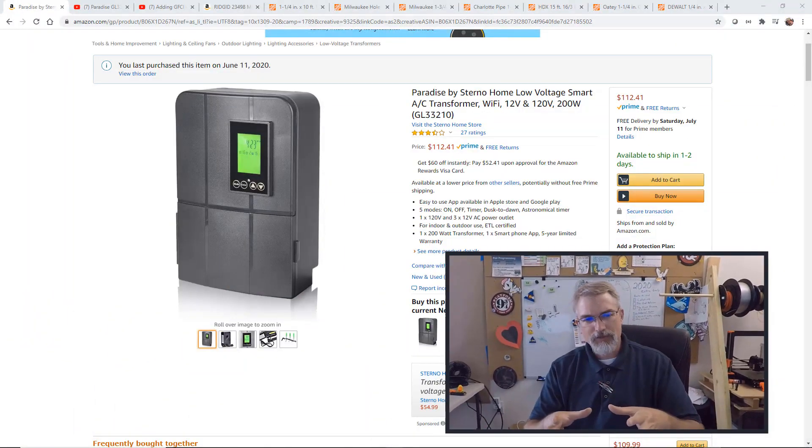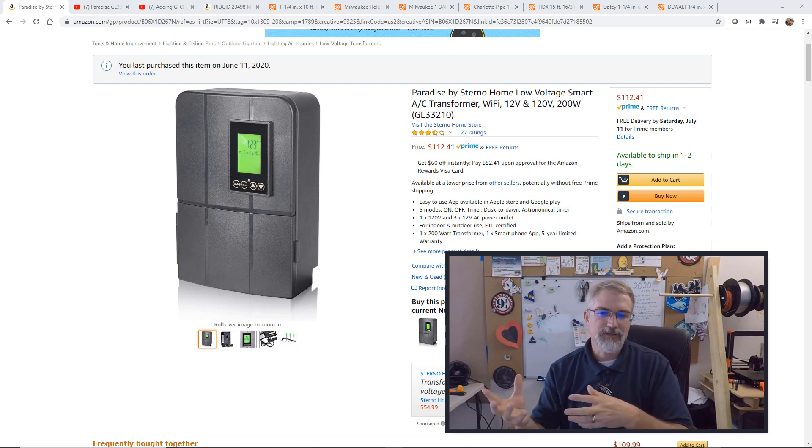This summer we're doing a lot of work in our backyard. Last year we had a house built and it came with a dirt backyard for us to landscape ourselves. So this summer we're doing all this fun landscaping, and as part of that we're putting in low-voltage lighting. I bought this low-voltage lighting transformer on Amazon and did a video recently on how to configure it — I'll put a link in the show notes.